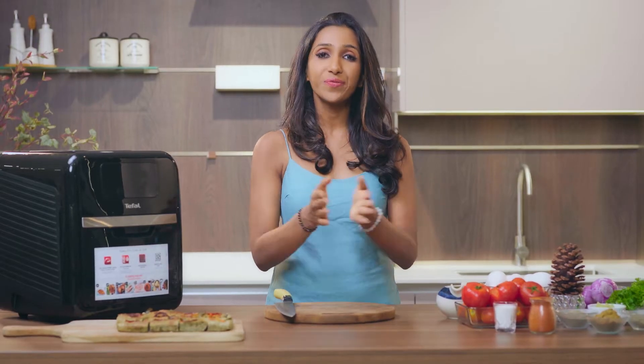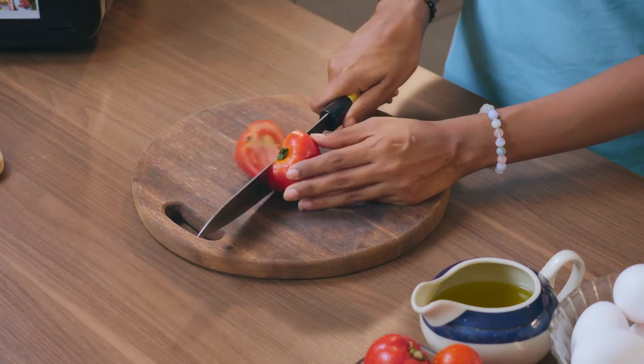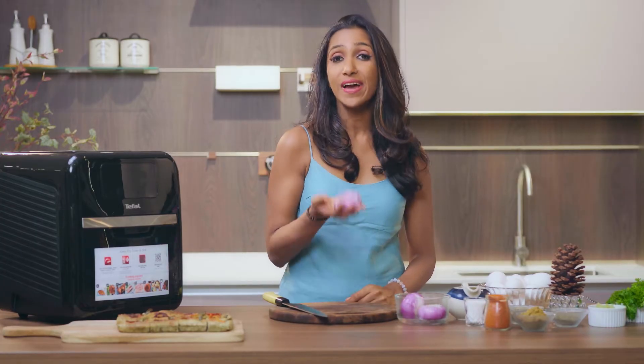First things first, we are going to cut our tomatoes. I have some beautifully ripe tomatoes over here, so let's get chopping. Next goes the onions.